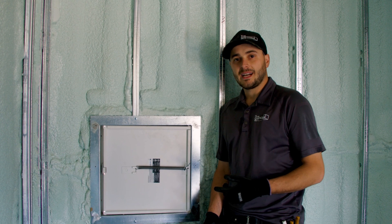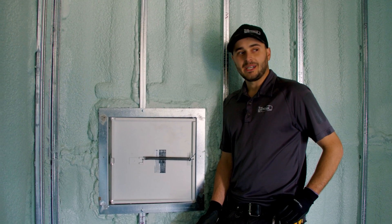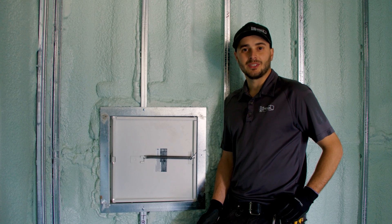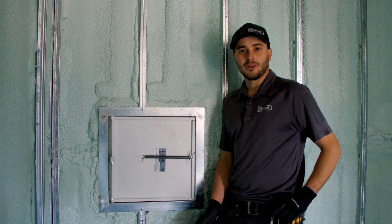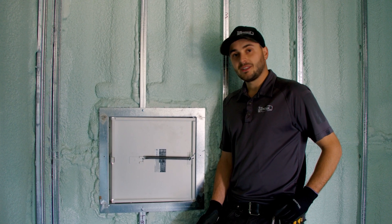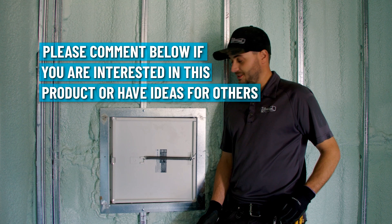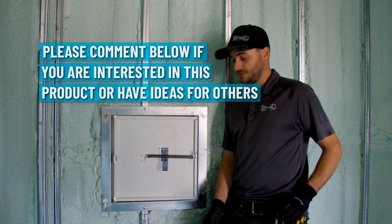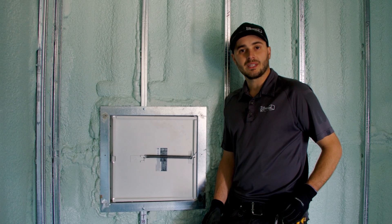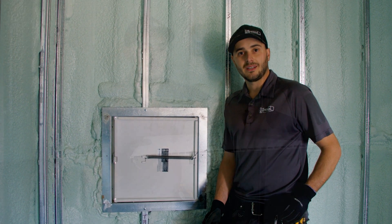We figured these access hatches would be a one-off for this project, but a diamond driller customer walked through the yard, saw them, and ordered one for running pipe through. If there's demand, leave a comment below. If enough people are looking for it, we can make it available on our website — it's small enough to ship just about anywhere on the planet.